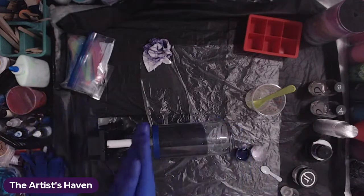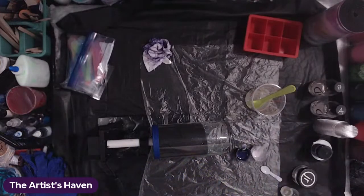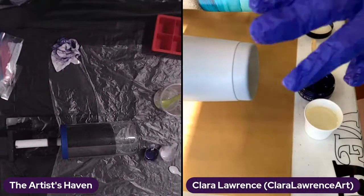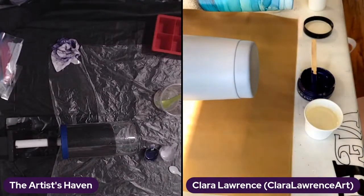I've got my pal Clara here and we're going to be playing with resin. So grab a beverage, sit back and relax and learn with us. Hello, Miss Clara! Howdy, howdy — greetings all around.